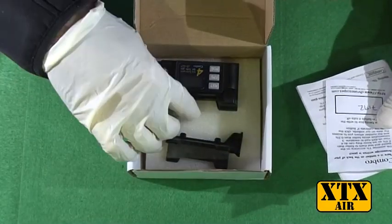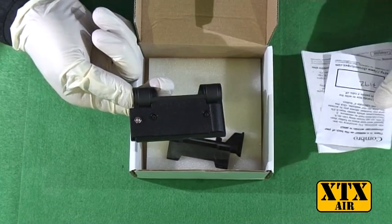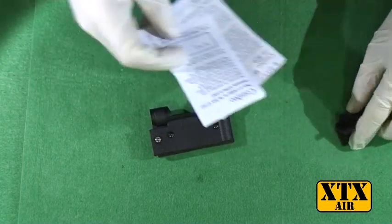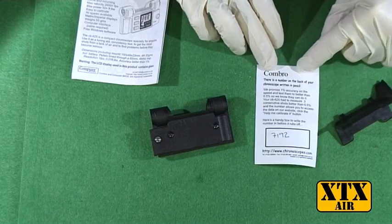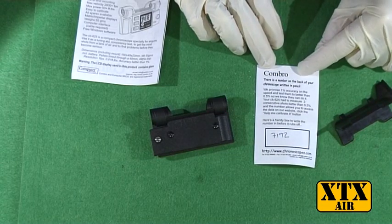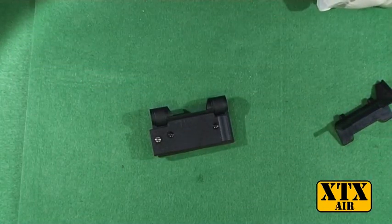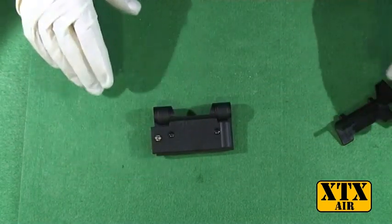If you take it out, there is the main unit which has a number written in pencil on it when you first take it out of the box. It's worth making a note of this number and writing it in the box that's provided with the unit. It's used in the future if you ever need to calibrate your unit, so just make sure you make a note of it because obviously with it being pencil it's going to rub off with use.